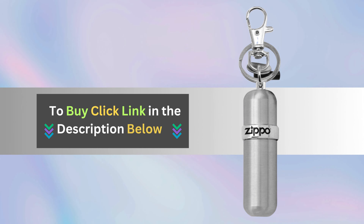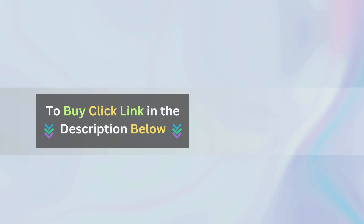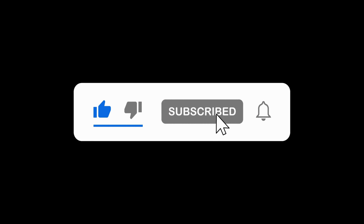Ready to stock up on this essential outdoor gear? Click the link below to get your hands on your very own Zippo Fuel Canisters today. Don't forget to subscribe to our channel for more tips and inspiration on living sustainably. Thanks for watching!